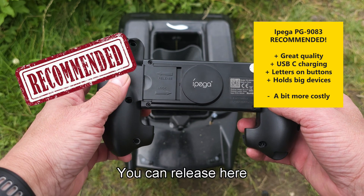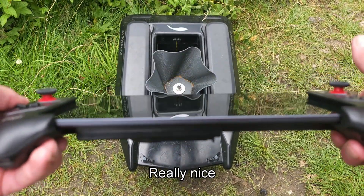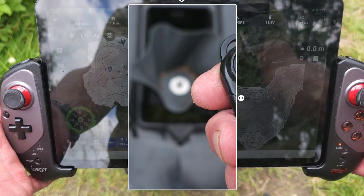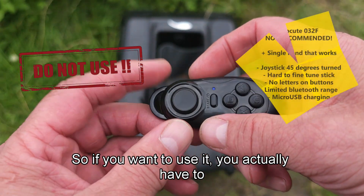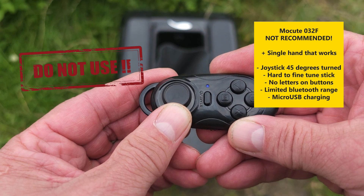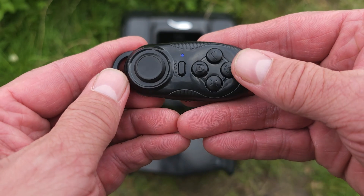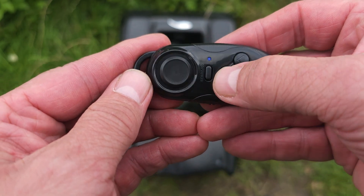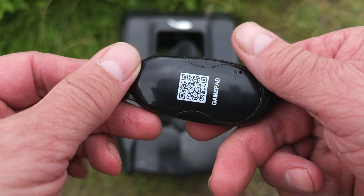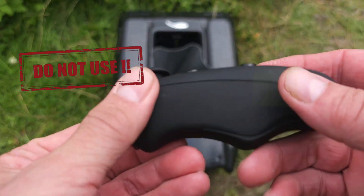The second Ipega is the 9083S, and it can take an enormous tablet. You can release here and drag it out — it really feels solid, good quality, and is highly recommended. However, if you want to use it you actually have to run it like this, and it's a bit hard to control. Not really recommended for that reason, though it does look really awesome.